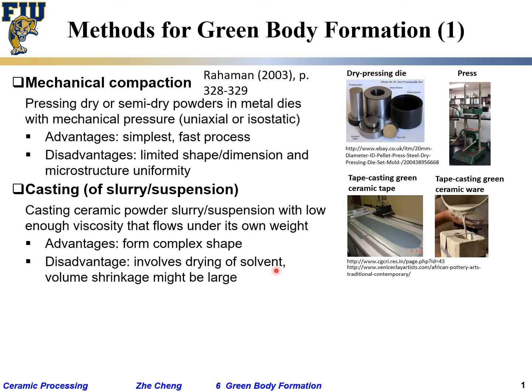The disadvantage of casting is that you have to dry out the solvents, which takes much longer. Volume shrinkage due to the added solvent — and possibly polymers — may be larger than with dry pressing, and this needs to be managed carefully. If you don't manage the shrinkage well, you'll often get cracking or warping — unwanted bending in certain cases.